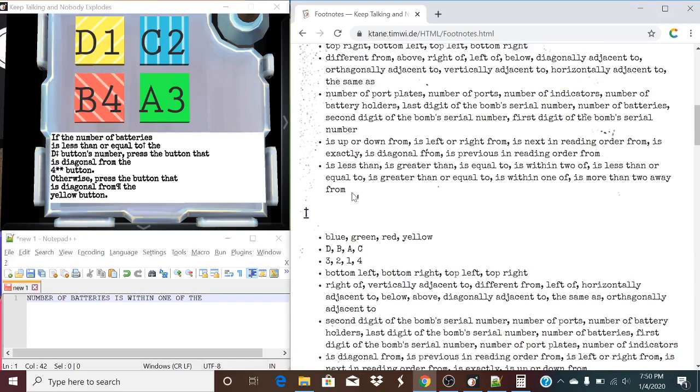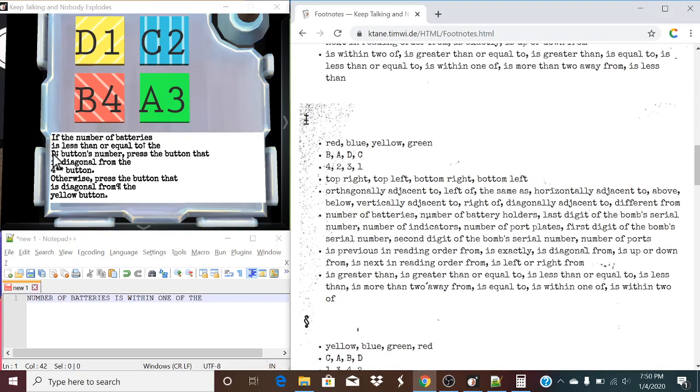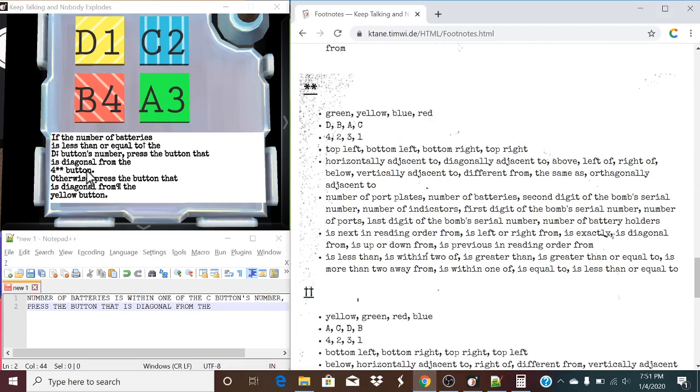So, let's take a look. We have the double dagger. It's going to be down right here — we're looking for the delta. This is obviously the list. Moving one forward is a Charlie. It's within the C button's number. Press the button that is diagonal from V. Let's pause here because this is another footnote. We have a double asterisk. Four — this is the four list. So, we're going to be moving forward by one. That's going to be a two, from the two button.